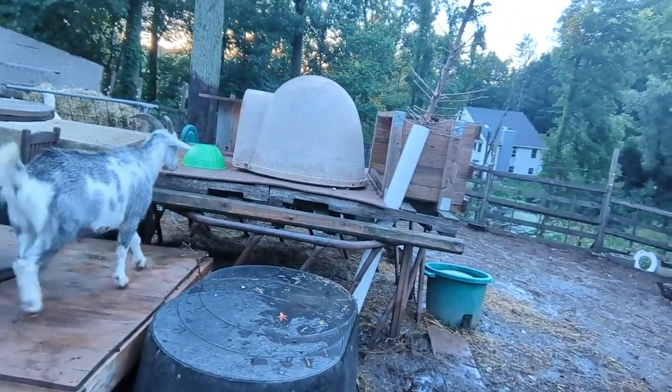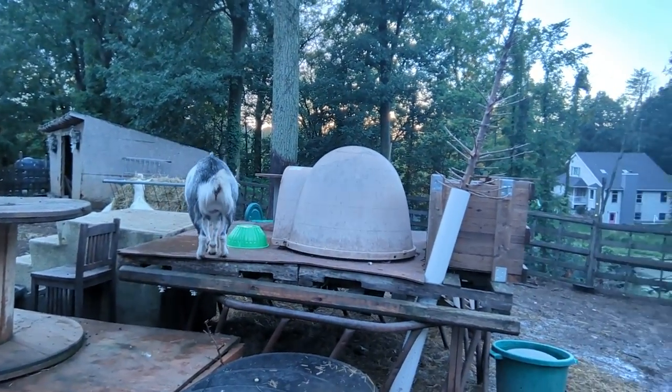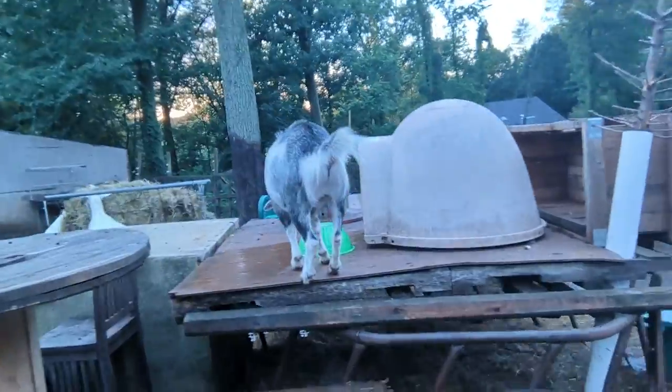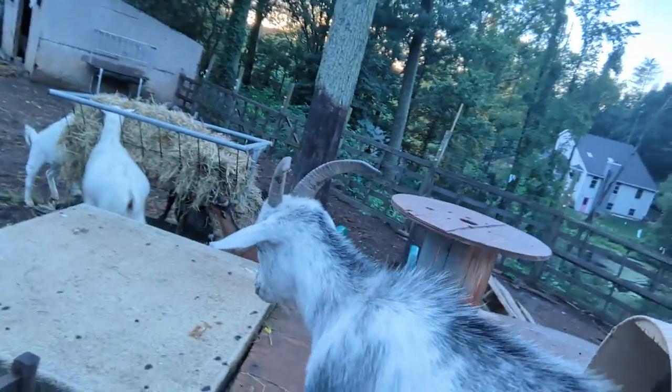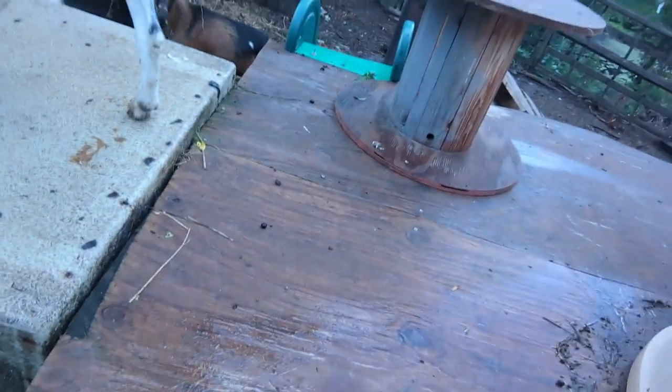Hey Santana, what's going on? He's curious. Very curious animals here. He's going to check out that ball — he wants to know what that ball is about, that's new. Santana's the royal pain in the butt — every time I go in to feed the chickens inside the coop, he has to crash the gate and try to eat it.